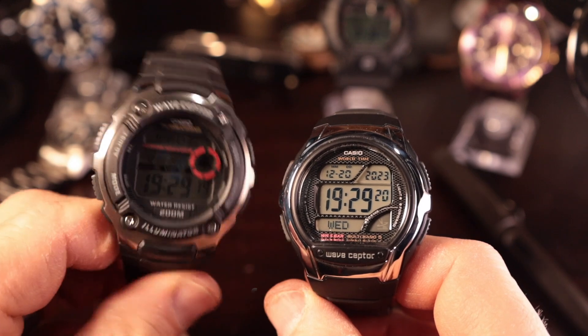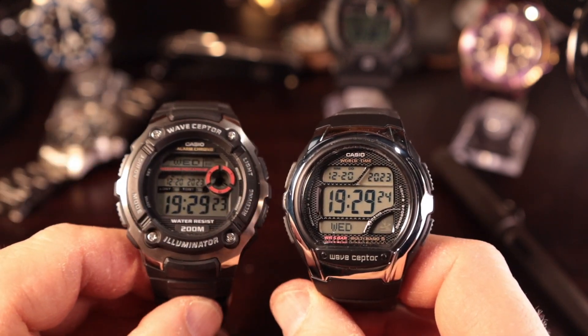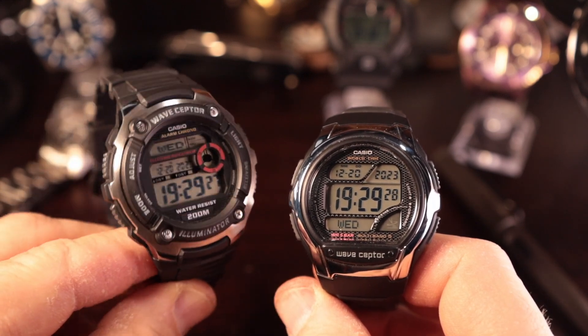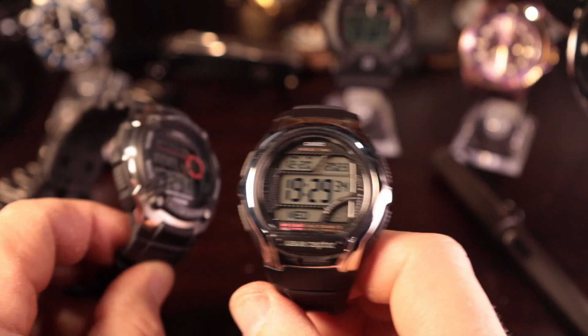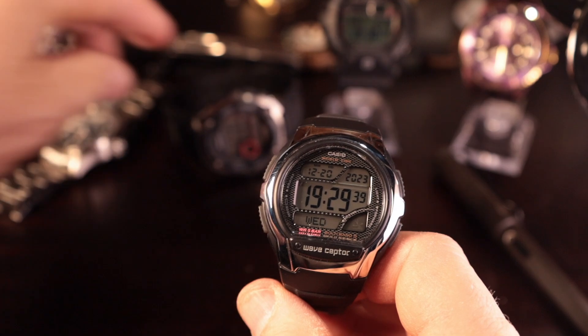The WV200A is the bigger, more robust watch. But there are some things about the WV200 that I'm not real fond of, and I actually like the design on the WV58R a little bit better. So it's kind of a give and take between these two as well. Let's sit back and go through the five things we typically go through.